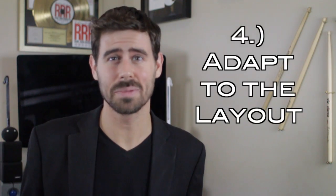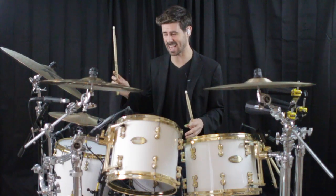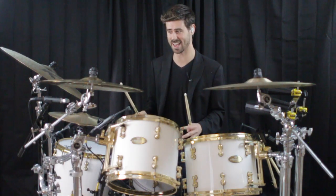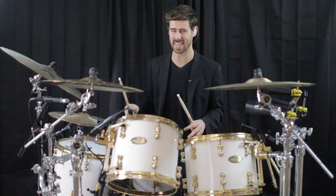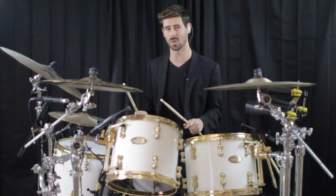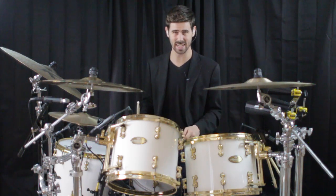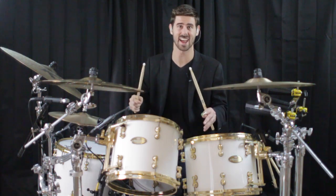Number four: adapt your playing as ergonomically as you can to the new layout. I'll give you a few ideas to get you started. First of all, with all your timey stuff on the right and all your toys on the left, in the scenario of an eighth note driven groove, you can keep your right hand locked into the eighth note grid, while your left hand plays on or off of that grid. You do that anyway with ghost notes on the snare drum, but now you can move it around to other voices. Check it out.